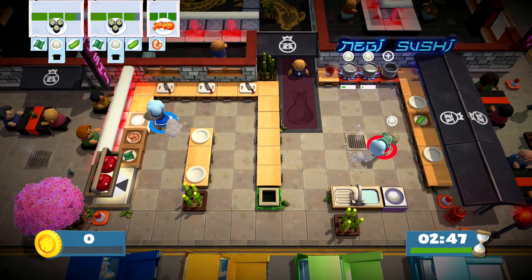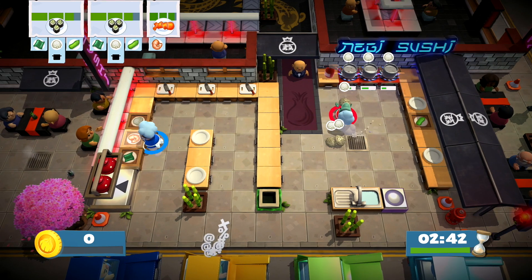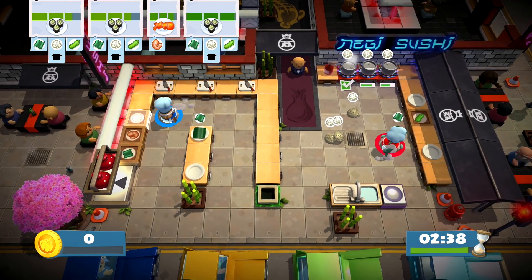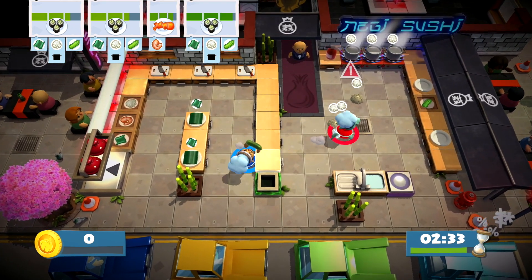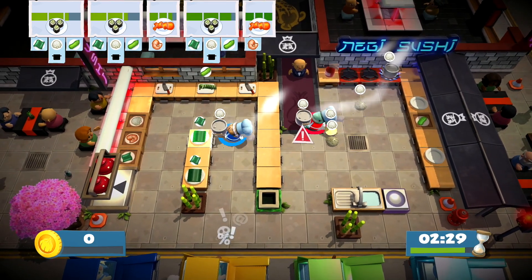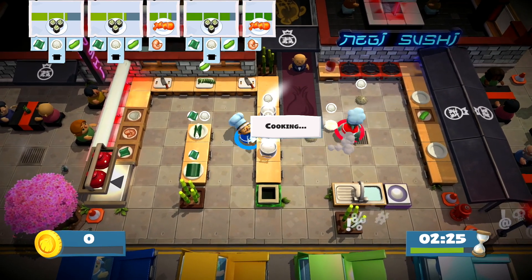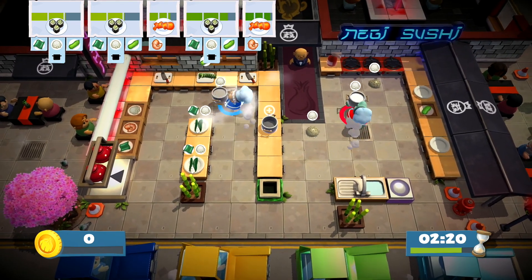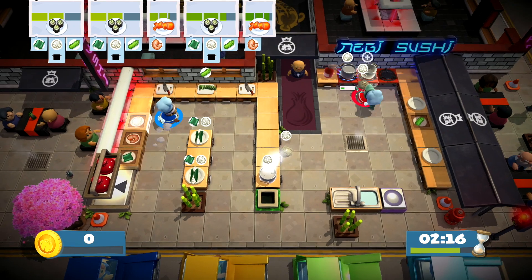I'm just tossing you rice balls, that's it. I'm tossing you rice preemptively so you don't need any more. There's some seaweed wraps. Toss me cucumbers! Rice isn't that easy of a job. Can I not throw this? No, I can't throw the pots. Rice is not that easy of a job.